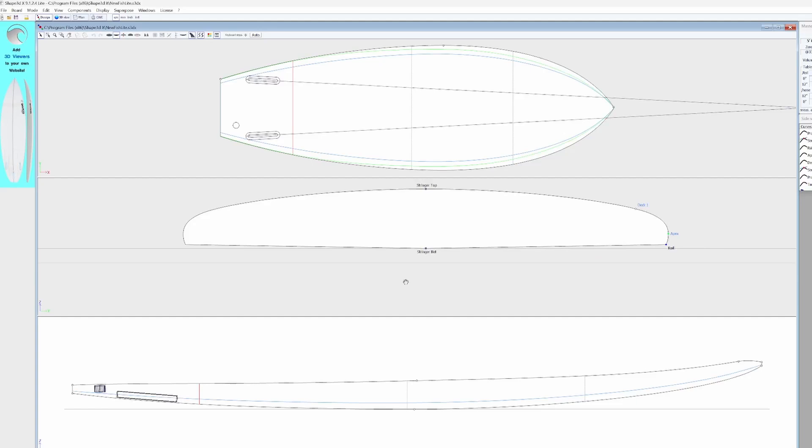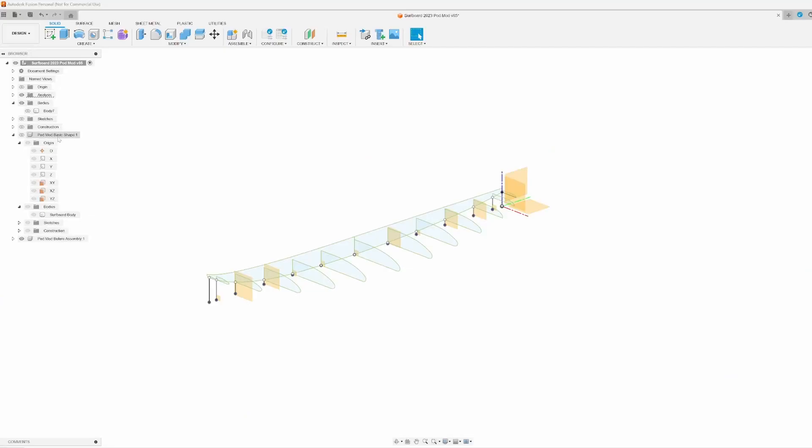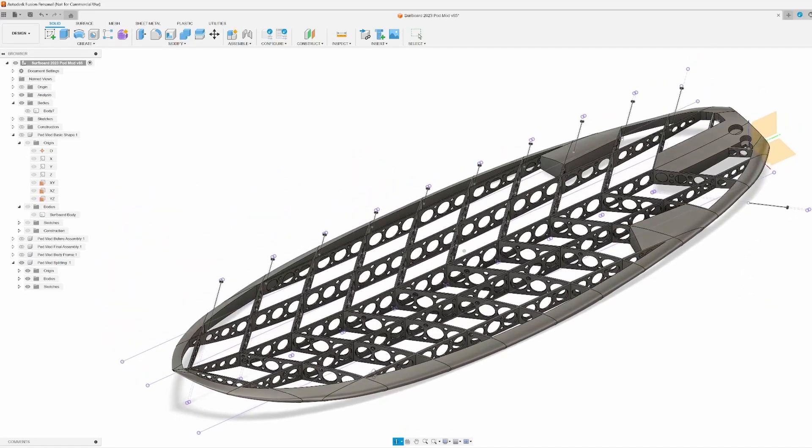I used just the free version of Shaper 3DX and exported out slices from it, imported them into Fusion 360, did some 3D modeling, and came up with this design.